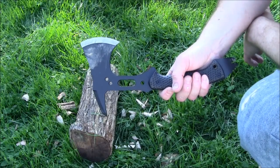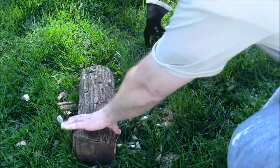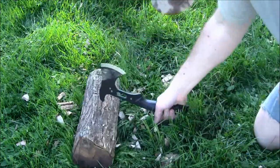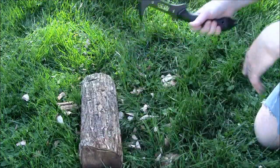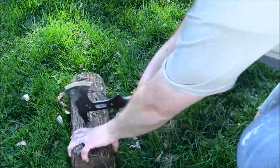And now to give you a look at the spike in action. So that goes in probably about half an inch at least, up to about three quarters of an inch.